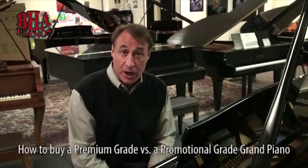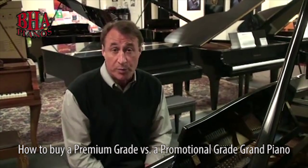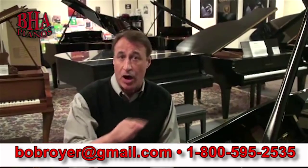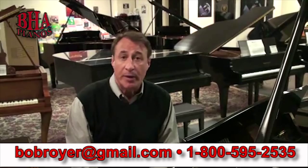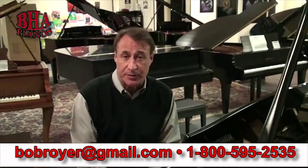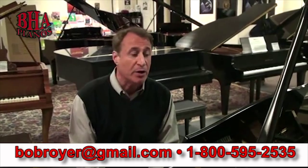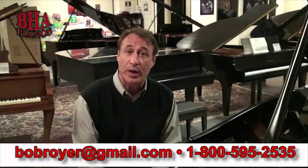I hope this video helped you as a small education on what to look for when buying a quality piano you're going to fall in love with. You can email me direct at Bob Royer — B-O-B-R-O-Y-E-R — at gmail.com. We're open seven days a week. Call me if you have any questions about any grand piano. I've been a dealer for 25 different piano lines and gone through 25 different factories — I know a lot about pianos. I'll be glad to help you wherever you live. Thank you.